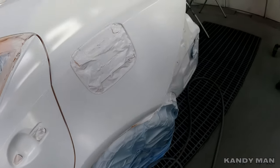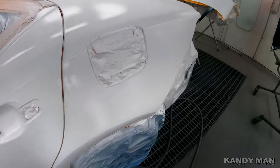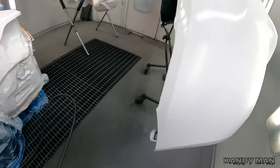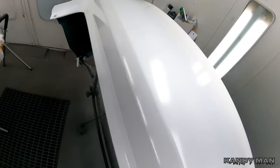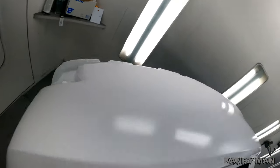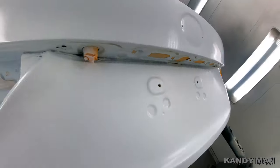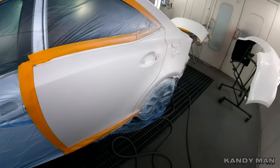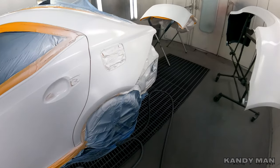We went ahead and put on three coats of the white and blended out our blend. We're using a 3M gun with the 1.4 head on it. We let the first coat set up before we put our double back-to-back white on it and then blended it out. So we're going to get into the pearl now, get it pearled out, and then clear it.